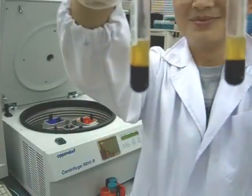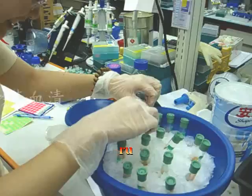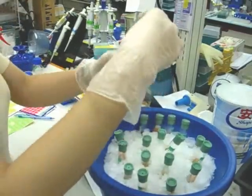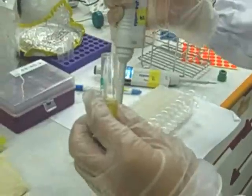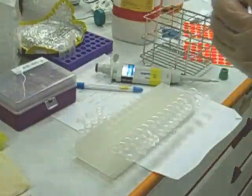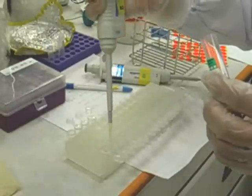After centrifugation, draw out the separated serum and blood cells. Then, use a high-speed centrifuge to further separate the serum samples. Store the separated serum samples individually in vials.